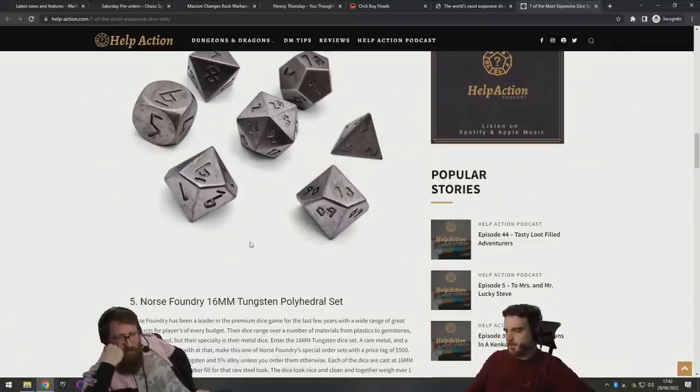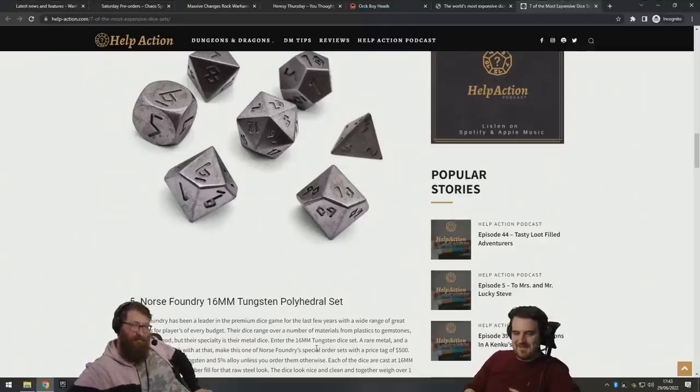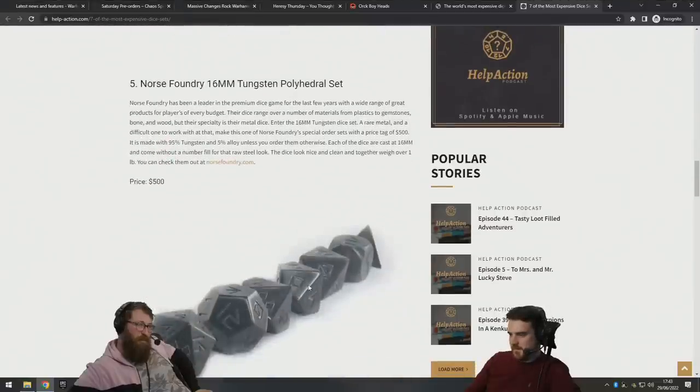There was something with a tungsten chariot, wasn't there? Sounds like a bad thing to make a vehicle out of — it's incredibly dense. Anyway, I think these are nice dice. I like the runic design and the metal, but 500 pounds — that's a lot.